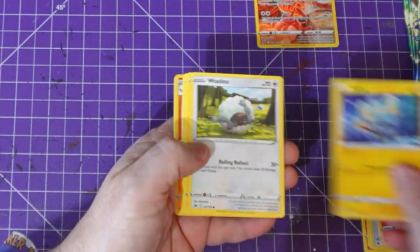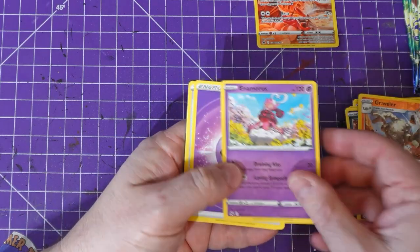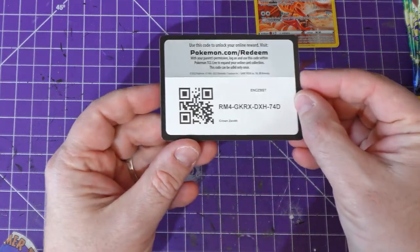Pack two: Spinda, Wooloo, Hippopotas, Grubbin, Graveler — nothing in this one. And the code card.